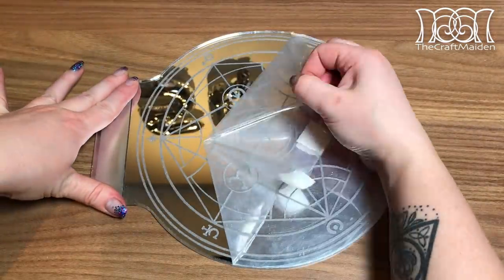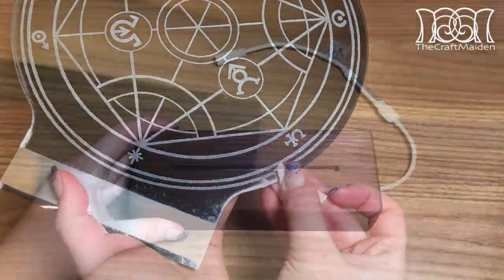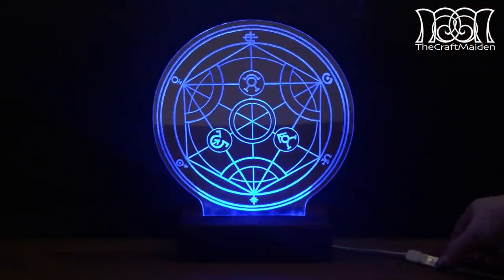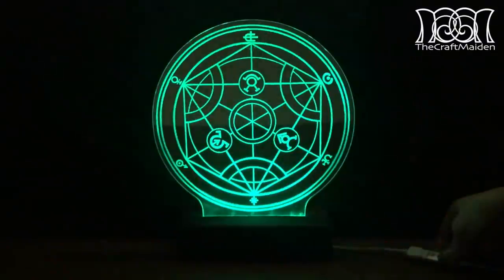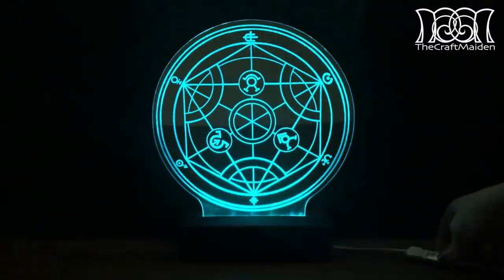To make sure the controller wouldn't come loose as well I also added a white heat shrink tube to it. Finally the moment was here — I could remove the plastic, clean off the edges, place it in the base and turn on the light. It's too bad many of the colors wouldn't be picked up by my camera, but for every click there is a new shade or a new color.